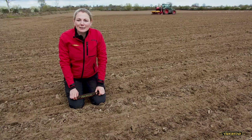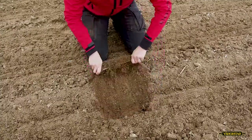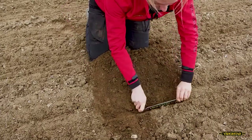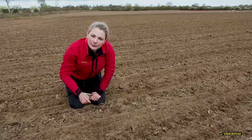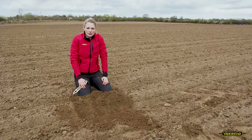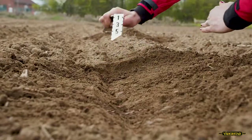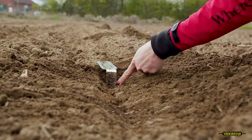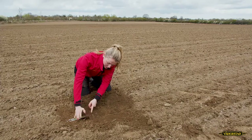To check the depth placement of the seeds, we will dig down to the seeds and measure there. While digging, we need to make sure to move the soil sideways to prevent the seeds from rolling forth or back within the furrow. After we have dug down to our seeds, we now measure the depth. We take our little tool here, make sure the surface is even, put the tool in the ground, make sure it's straight, and we see we have a depth of about five and a half centimeters here.